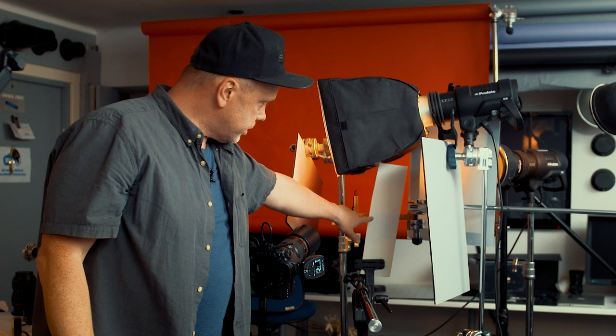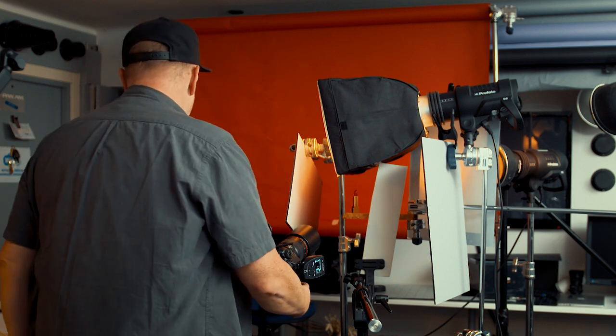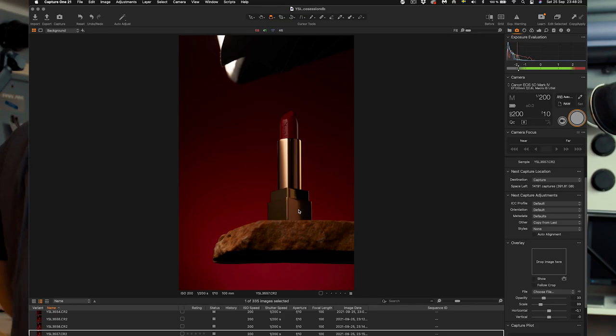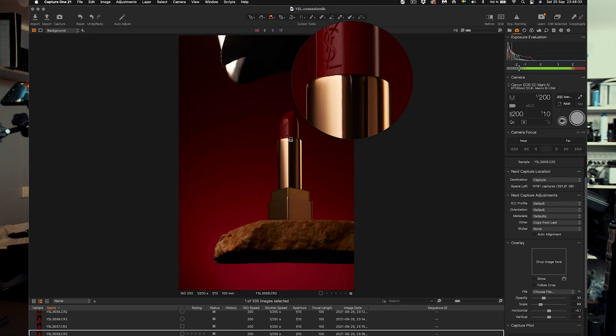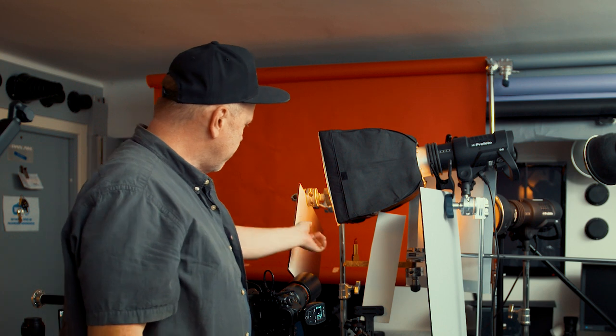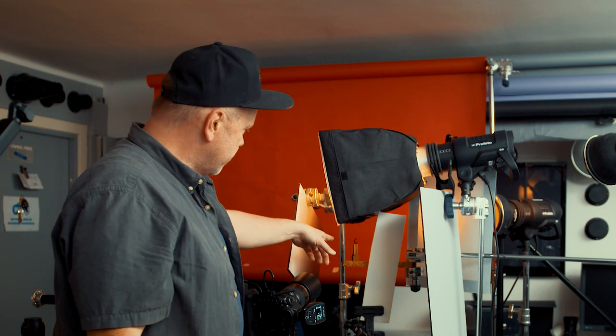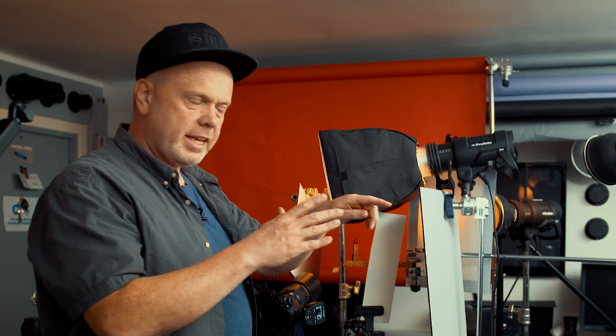I just moved this white card just a few millimeters, so hopefully we will get a nice — yes. There will be some Photoshop fixing — I see some light leaks from somewhere, probably from the softbox, or there is a bounce on the C-stand that bounces onto the lipstick. But this I will fix in Photoshop and I will show you this probably in a separate video.